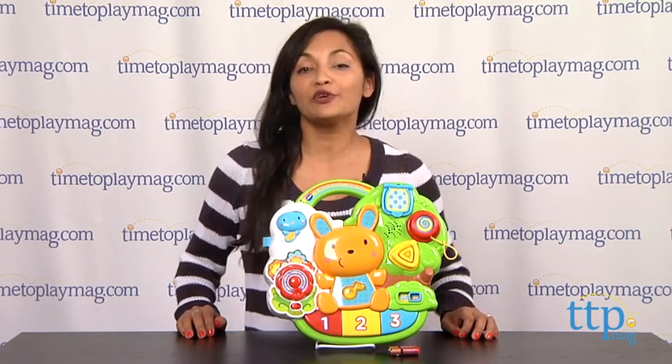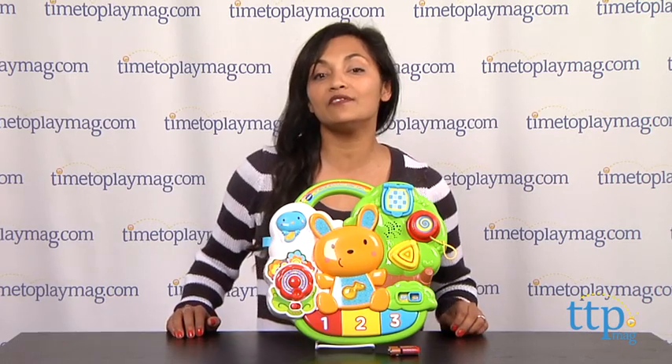Hi everyone, this is Maria with TimeToPlayMag.com. For your sweet little baby who's discovering the world around him, we have the VTech Little Critters Crib-to-Floor Activity Center.